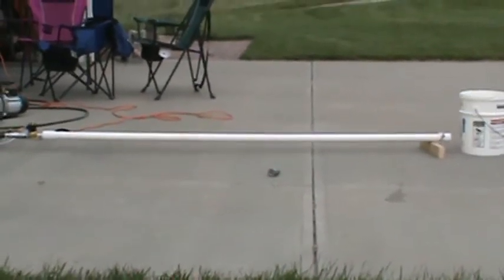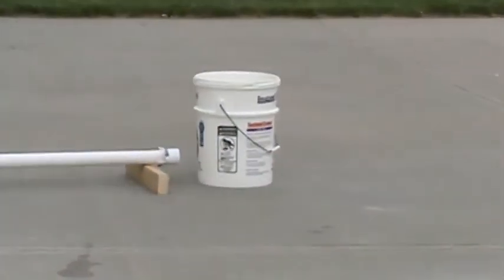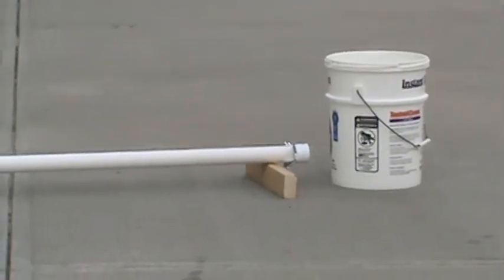It just plastered through the top can. We have a five-gallon plastic pail. We're only at 30 psi, so it's...